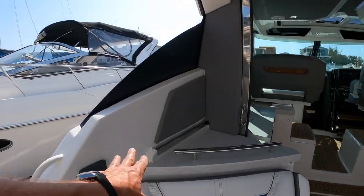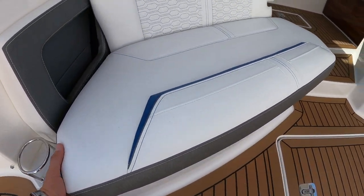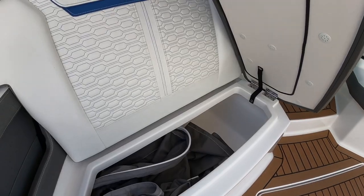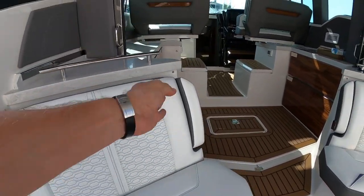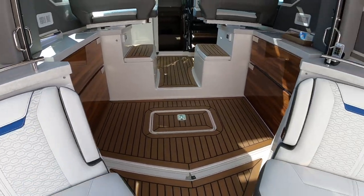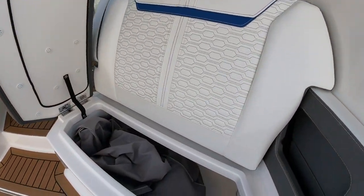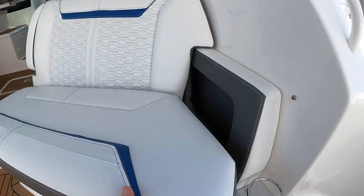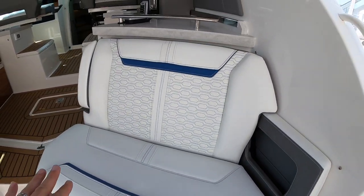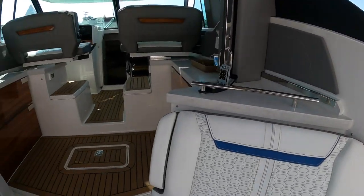We have stereo controls here. I like that we have this little countertop up here with a handhold. Below that, we have our seat and it has a massive, massive draining ice chest underneath it. You get one armrest here. And now on the other side, we have the same thing — massive cooler. But this one we optioned with the cold box, so it will go down to very chilly or freezing in that area. A little area for your phones. Very nice.